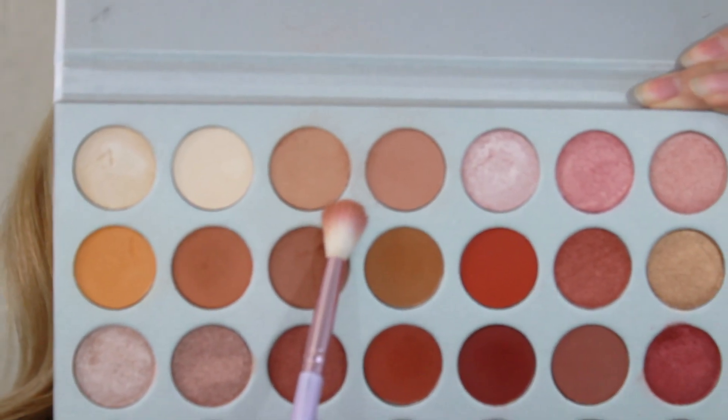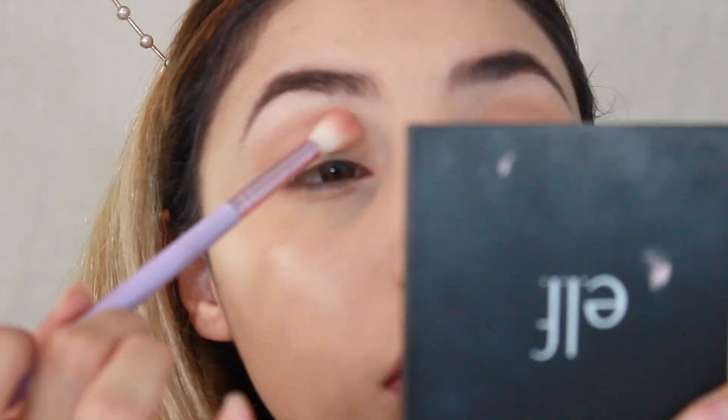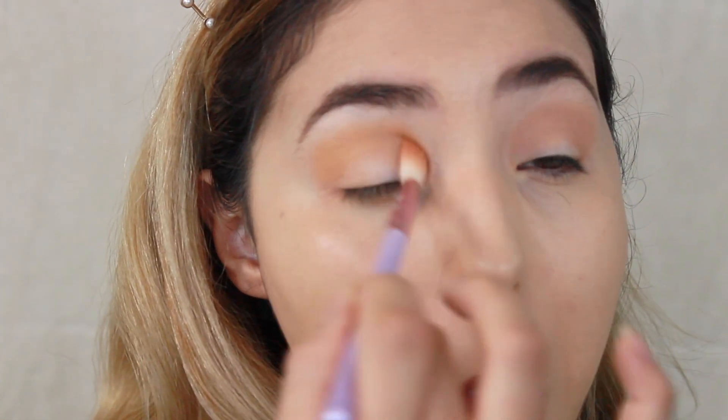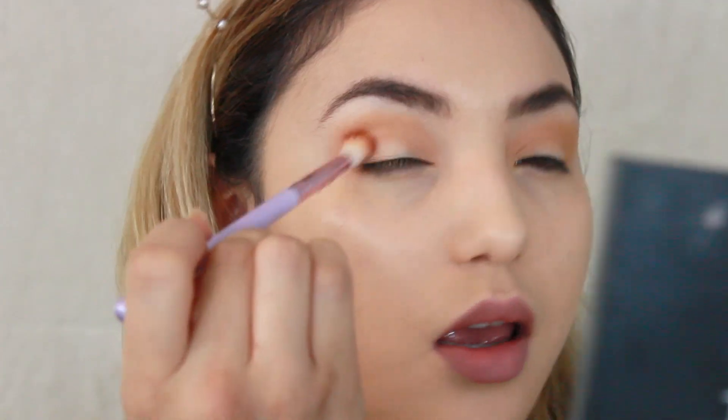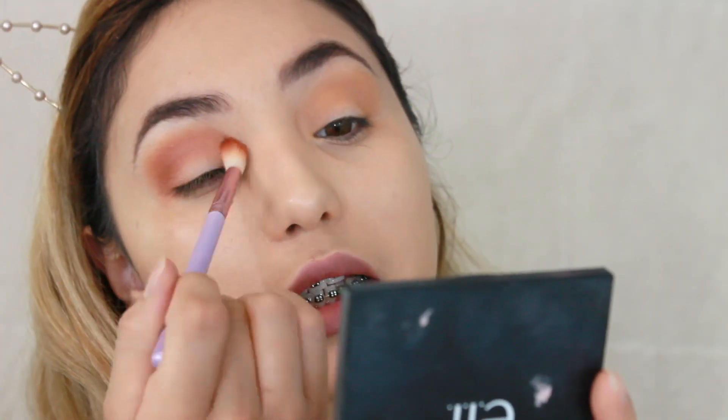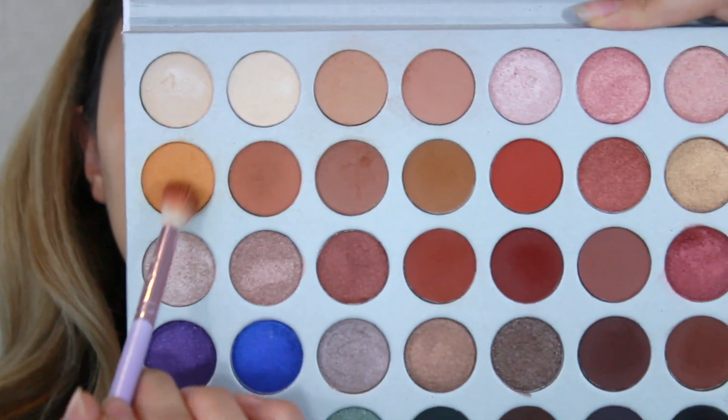I'm going to move on to this color right here. I'm grabbing this yellow mustard color and just keeping it blended into my crease, focusing it on the outer V. Whatever I have in the brush I'm going to go lightly into the crease, then pick up the yellow mustard color again and keep blending so it all looks super blended.